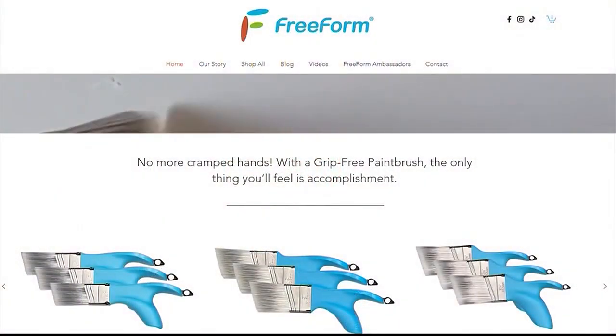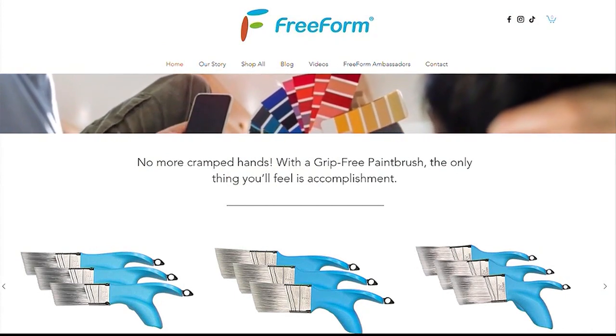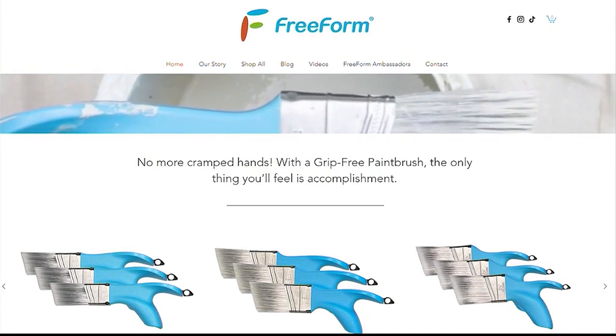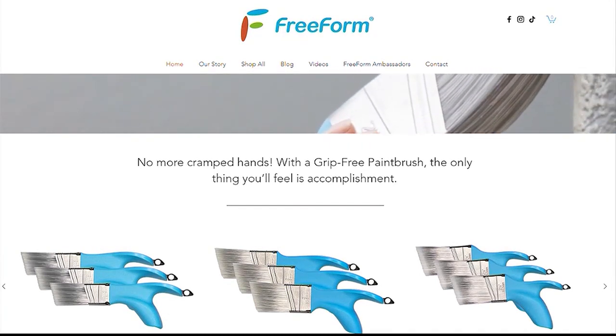How do people find it? They can find it on our website at www.freeformbrush.com. You can purchase it there, and make sure to sign up for our mailing list because we have some exciting new products coming out and our product line is just going to continue to grow.